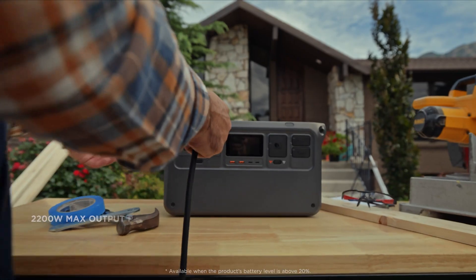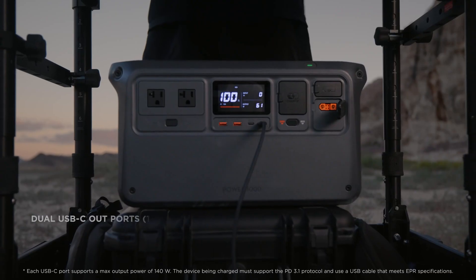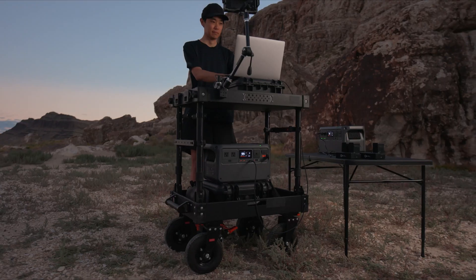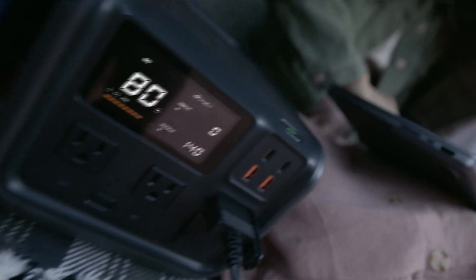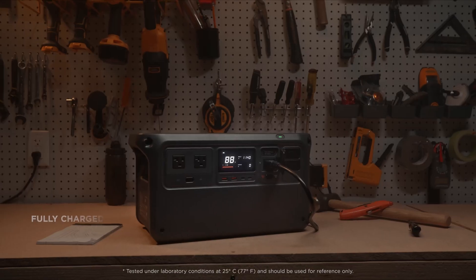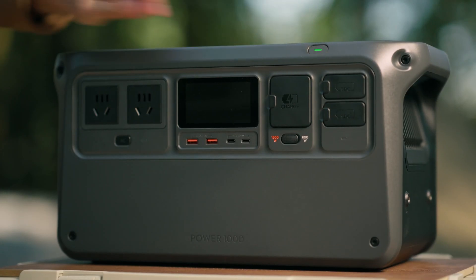This thing can output continuously 2200 watts of power. It has two 140-watt USB-C charging ports which provide fast charges for mobile devices or laptops. The DJI Power 1000 can be fully charged in 70 minutes and it is portable, safe, and has multiple output ports. We're going to explore those very shortly.